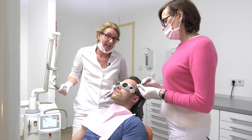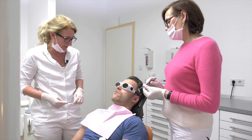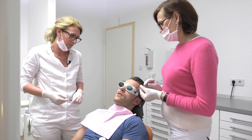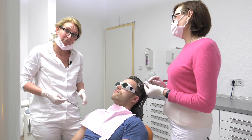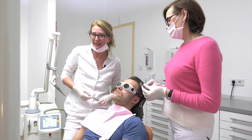Just let us ask the patient how he feels. Micha, how do you feel? The treatment was painless and very relaxed.